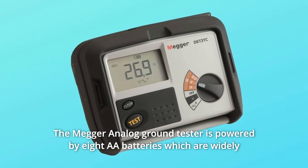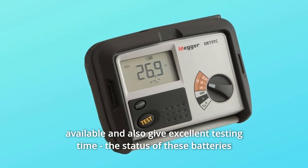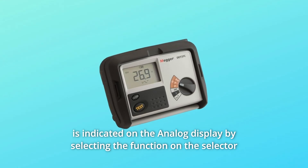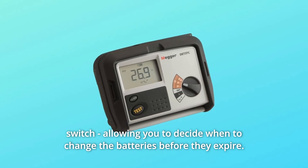The Megger Analog Ground Tester is powered by 8 AA batteries, which are widely available and give excellent testing time. The status of these batteries is indicated on the analog display by selecting the function on the selector switch, allowing you to decide when to change the batteries before they expire.